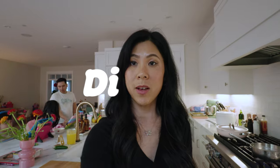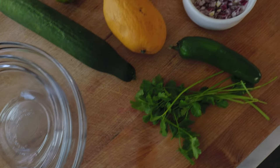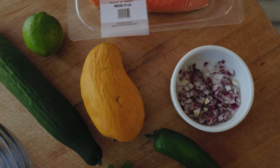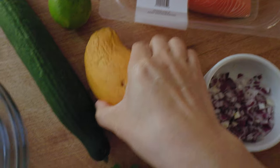So it's about 5:30 right now. We usually have dinner around 6 or 6:30. Tonight we are going to have a curry glazed salmon with mango salsa and pickled cucumbers on rice. A lot of the ingredients for dinner tonight are actually very similar to what we used at lunch.